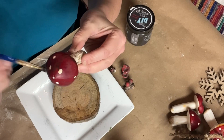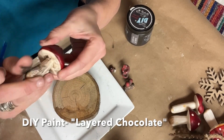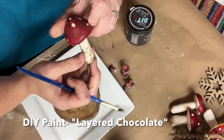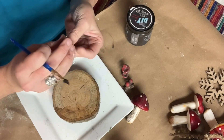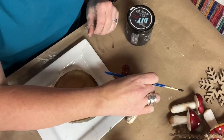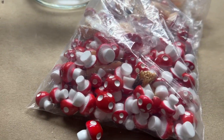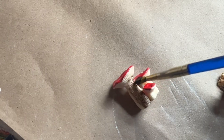I took the foam mushroom off the garland and used some DIY paint in the color Layered Chocolate, just to give it a little bit of a dirty look that mushrooms have. I also bought these tiny little mushrooms from Amazon — I can put all my Amazon affiliate links in the description box if you're interested. I also gave them a little coat of brown.